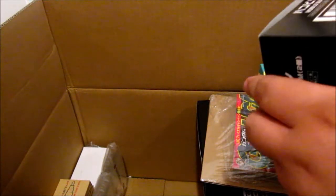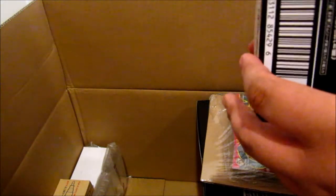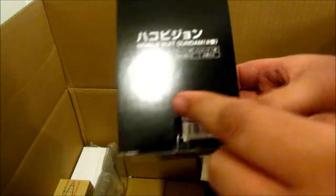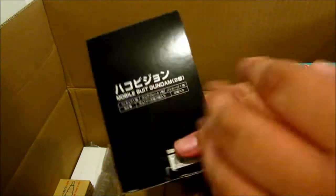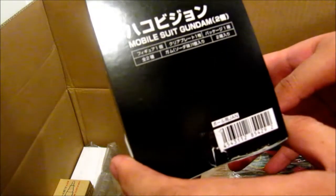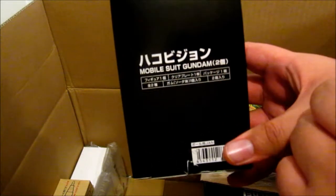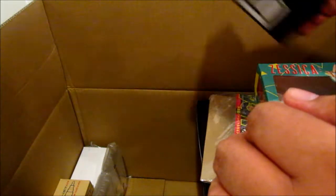Next up is something that came out two months ago and sold pretty quickly. It's the Hako Vision Gundam — H-A-K-O Vision Gundam. It's a special little box that you set up with your smartphone, and it displays the Gundam in a cool color show type of way. Look it up and you'll see what I mean.